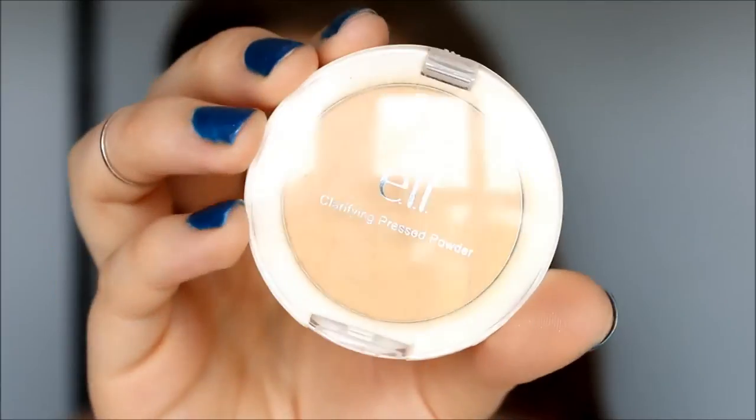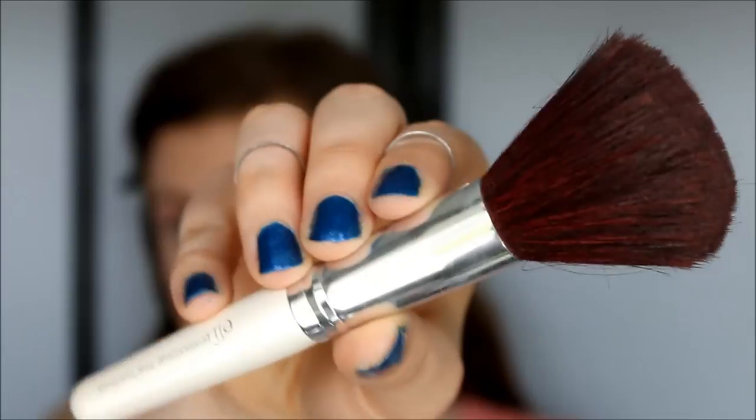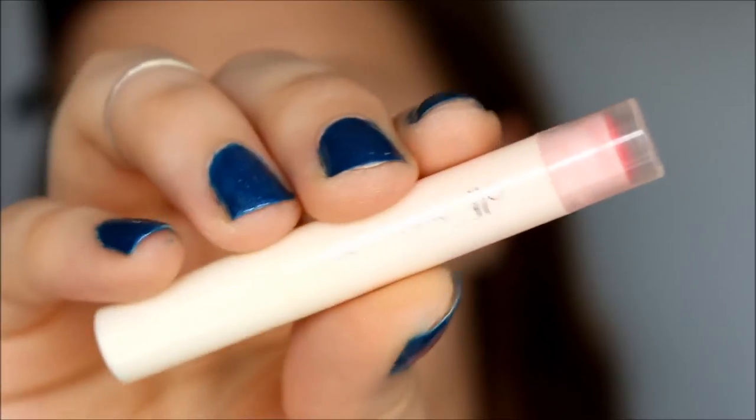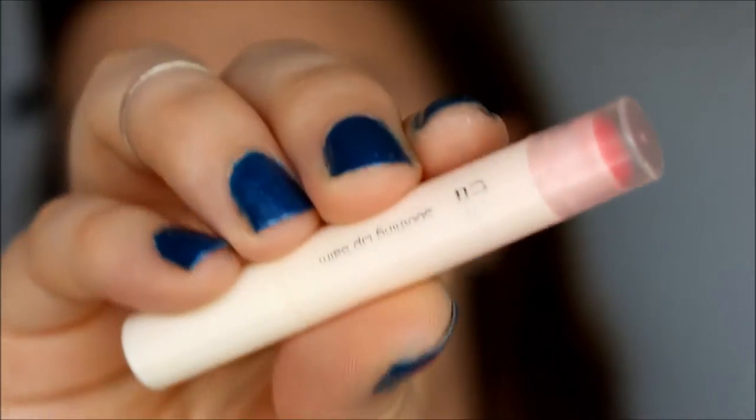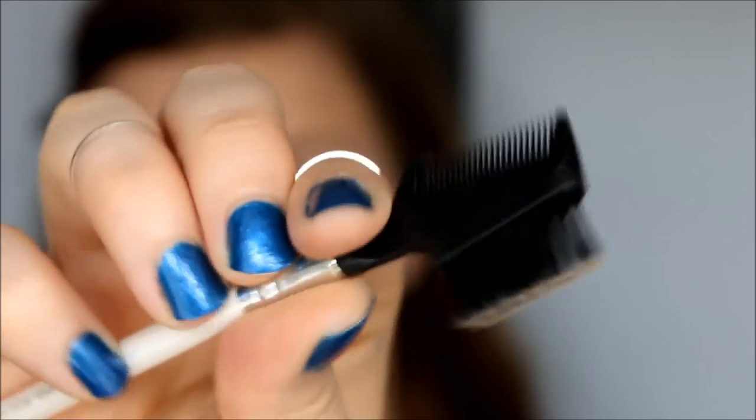Now I have all my cream products laid down, so I want to set the center of my face plus underneath my eyes. I'm going to use elf's pressed powder in ivory with the elf total face brush, dusting a little bit of powder and blending it down my neck. Then I take my soothing lip balm in strawberry cream and apply that before moving on to my eyes.